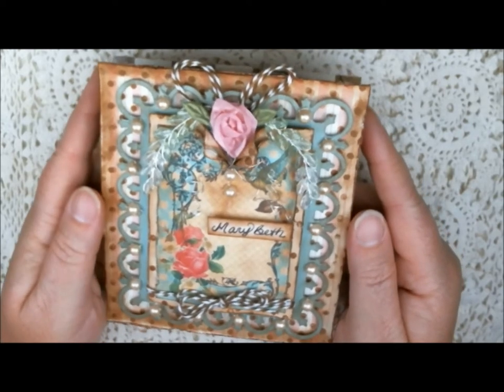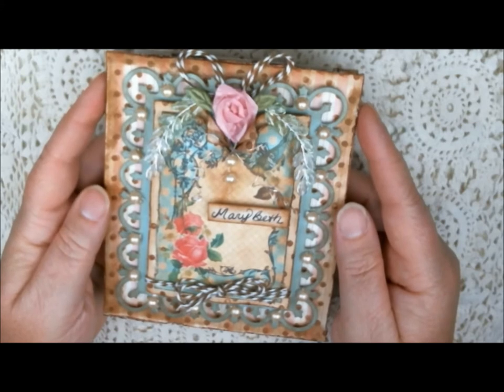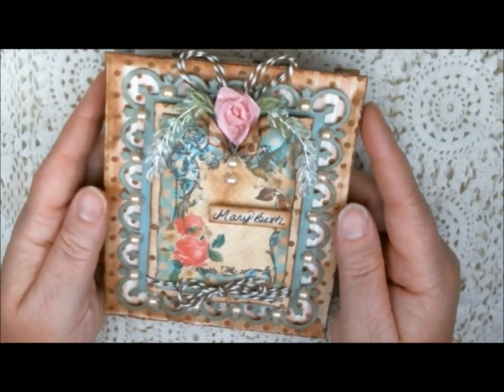Hello friends, it's Heather, and today I'd like to share a birthday card I created for our challenge over at Sugar Creek Hollow. It's week 15, and it's create your own designer paper.